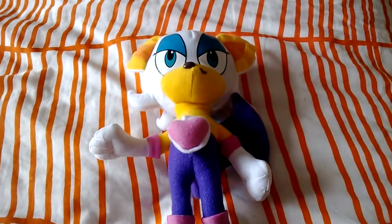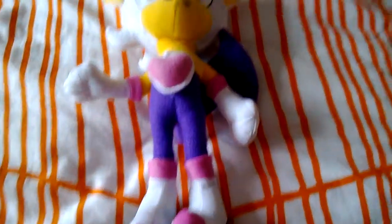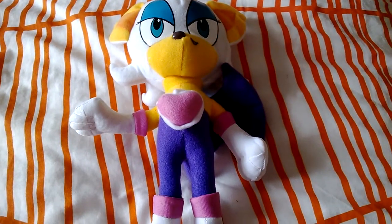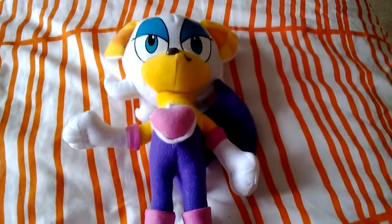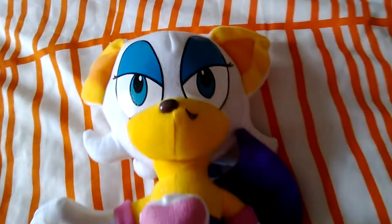Hi everyone, welcome back to another review by orange hedgehog 2012. Today I'm going to be doing a plush review on this lovely lady here. Before I get into the review, just to give you a quick rundown of this plush — I originally got her from Australia, and when I saw her I thought she was a lovely quirky plush. I originally thought she was a custom-made plush.